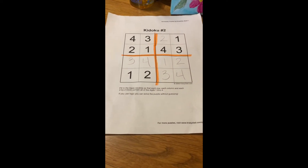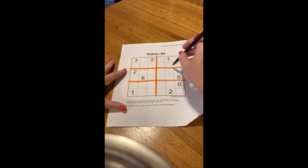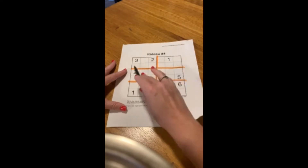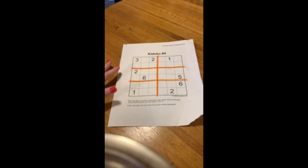So that was a 4x4 puzzle. Here's an example of a 6x6 puzzle. Again, I'm going to use a pencil and I already put my highlighter marks in so I can easily see the different sections. In this puzzle it's a little bigger than the 4x4, so you need the numbers 1 through 6 in each row, each column, and each section. Same rules — everything needs to fit together perfectly without duplicating any numbers. So this is much more challenging than that 4x4.